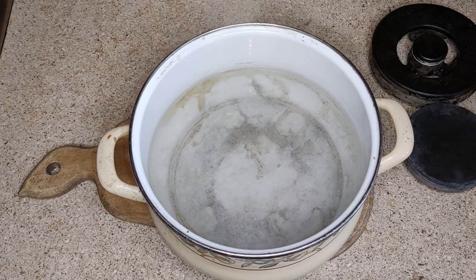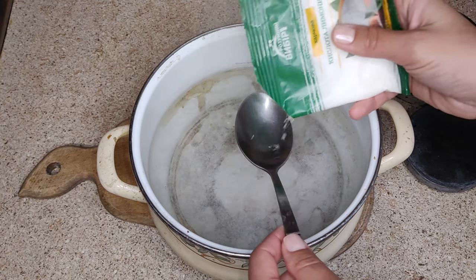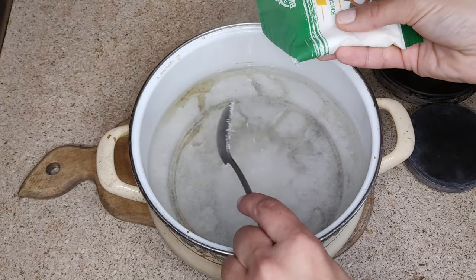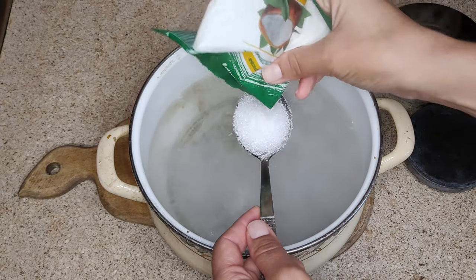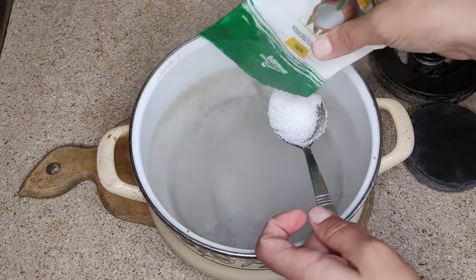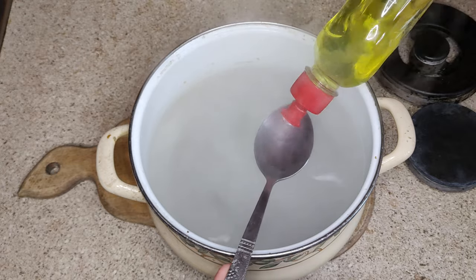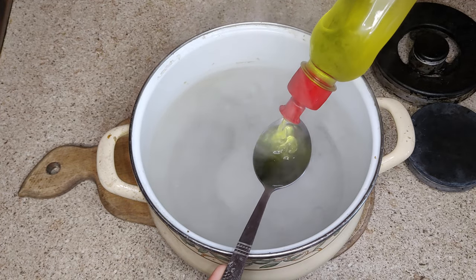To clean the gas stove burners, you need 2 liters of boiling water. Add 3 tablespoons of citric acid and 1 tablespoon of dishwashing detergent.